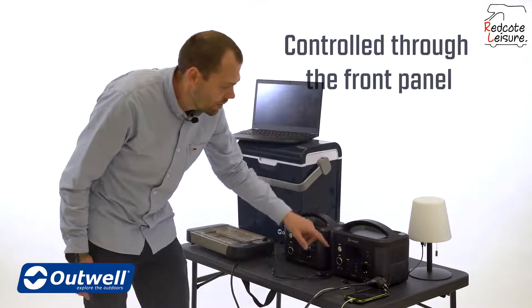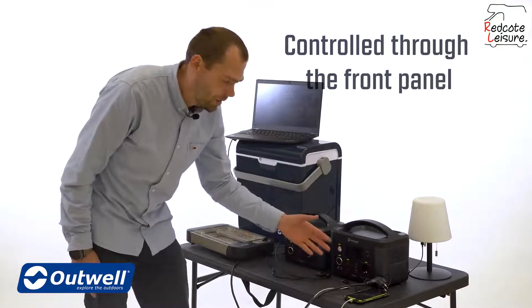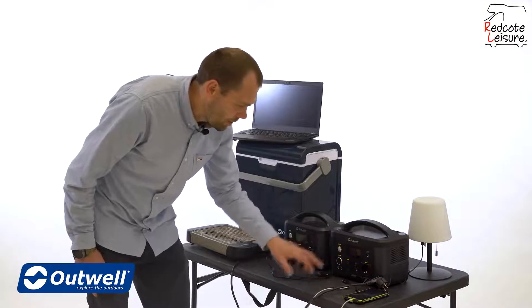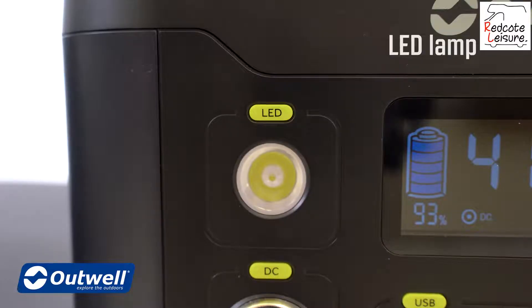On the Akira Power Station, everything is controlled on the front panel for easy access to both switches and sockets. Each part of the power station has an on/off button, so we have the LED lamp.